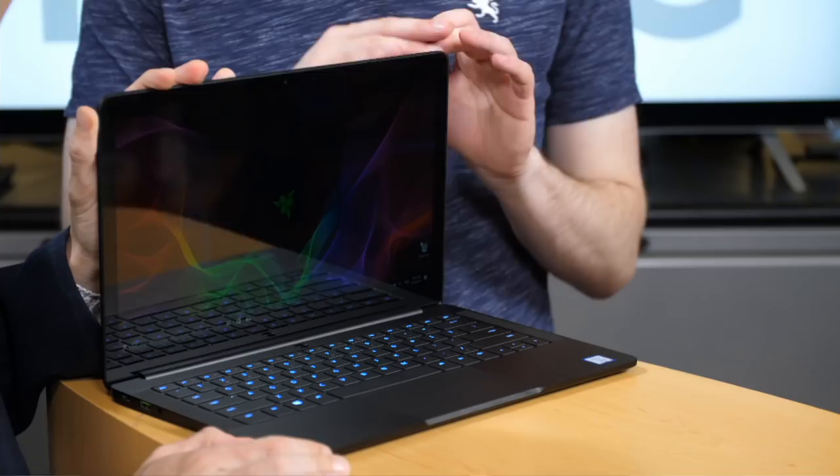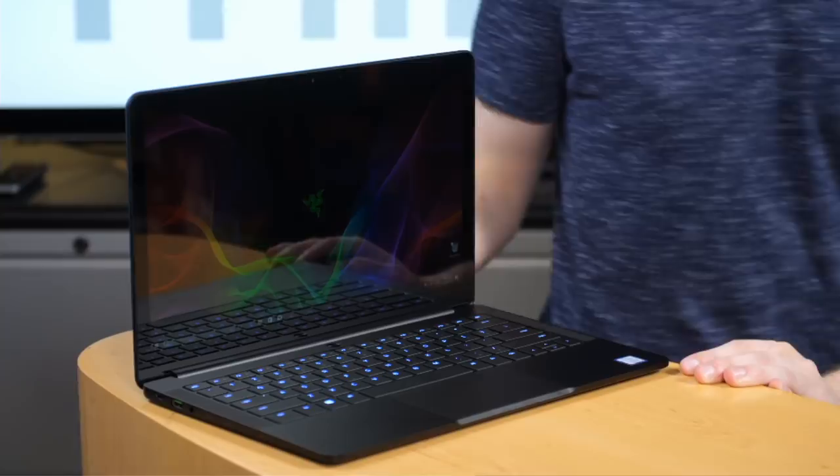Hello, and welcome to One Cool Thing, PCMag's daily show on Facebook, where we show you one cool thing which we are testing out in the PCMag labs. I'm Sasha Segan, this is Matt Buzzi, and this is just lovely, isn't it? What is so beautiful here?